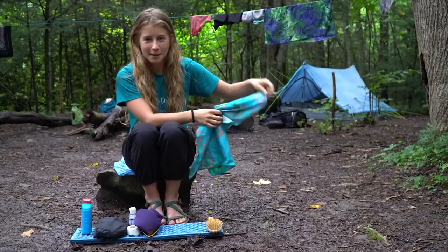When researching my gear for the Appalachian Trail and pretty much how to live on the trail for six months, I came across a piece of gear that a lot of female thru-hikers mentioned: P-rags — the P-rag.